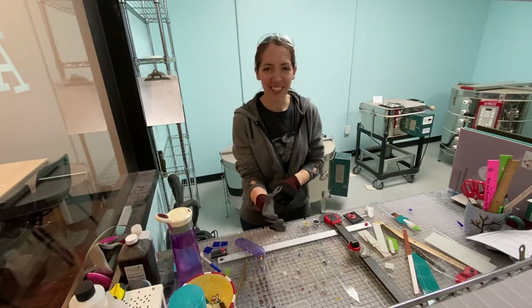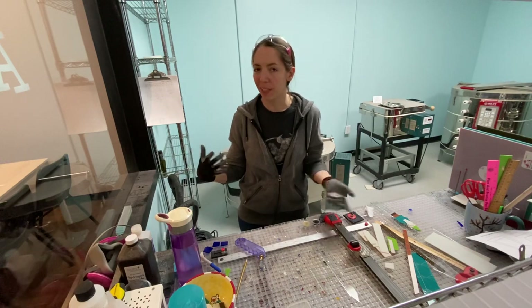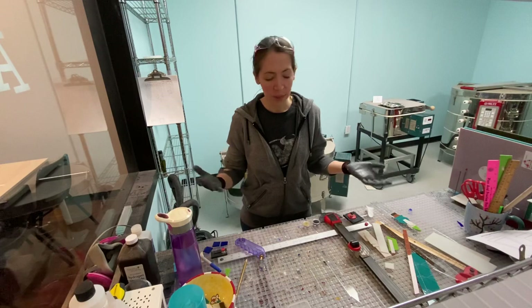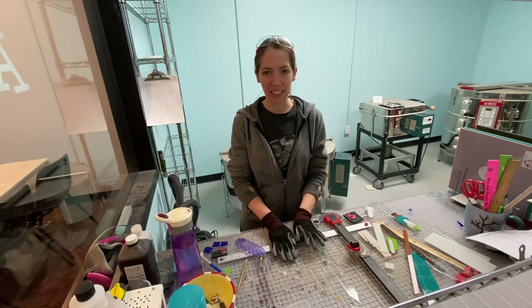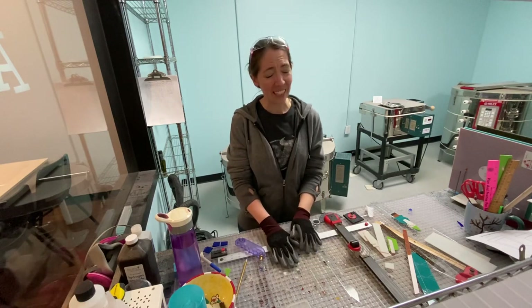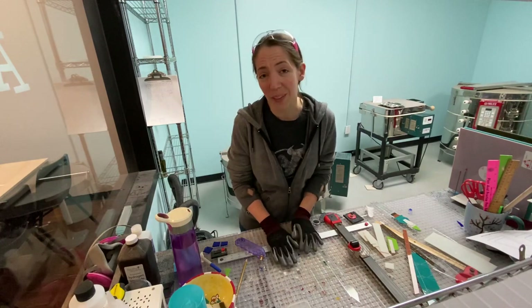Hi folks, Ange here at Arts in Glass. Hope you're all doing well. While the studio is shut down, this gives me a chance to come in here and work on some stuff behind the scenes. Before we opened, I actually used to do a lot of craft shows — I'd make glass pieces and sell them there and online. Since we opened up the studio, I haven't had a lot of time to get creative and do that again, so that's one nice thing about this.